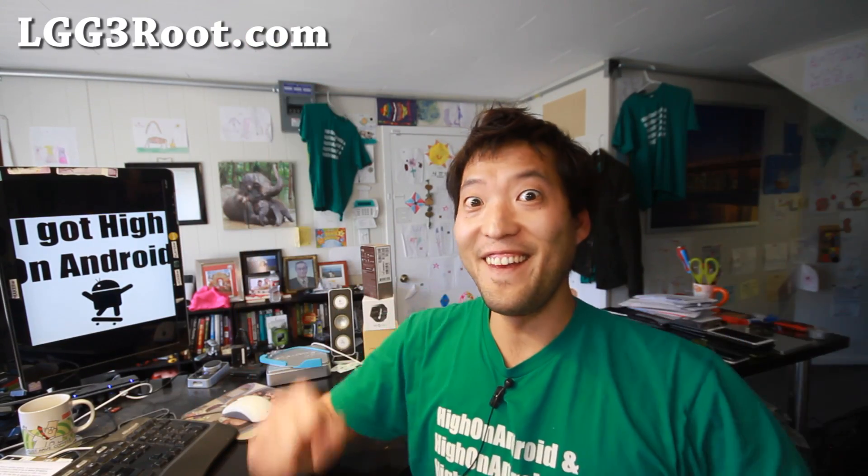Hi folks, I'm from HighlandAndroid.com where we get on Android every day. Today we'll be rooting the LG G3.